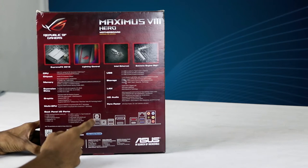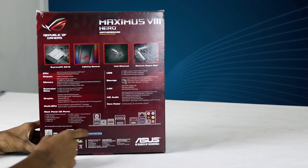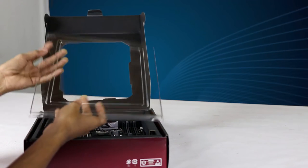Now we have the IOC ports. Now we have the back panel. Now we have the premium pass color.